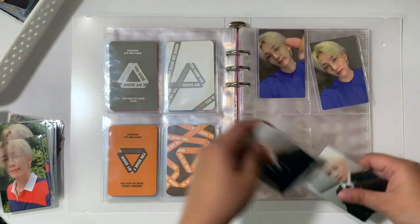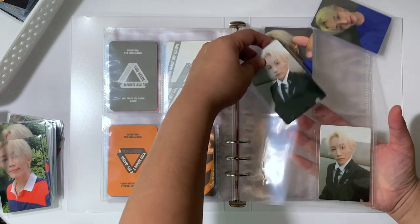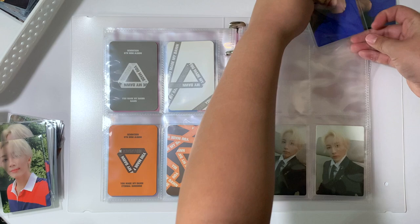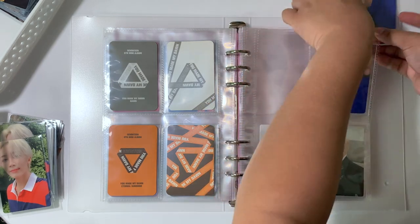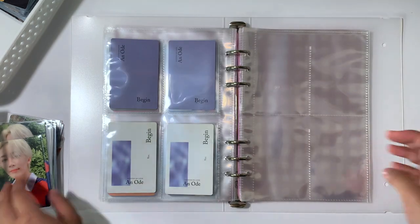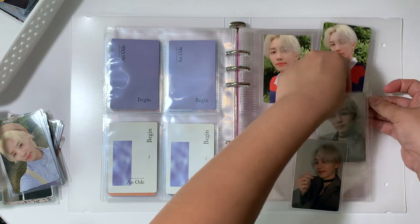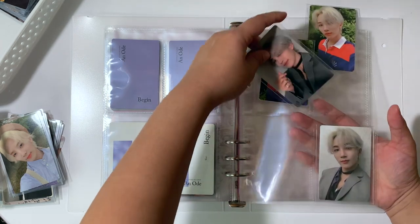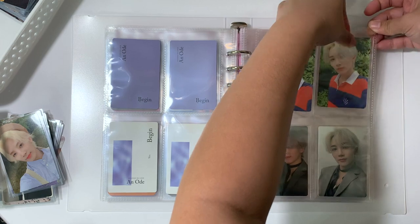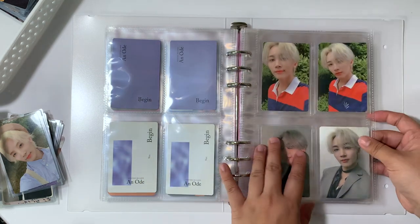Now we have An Ode, which is also the determining factor as to why I decided to switch to this binder. I like that the An Ode set of cards fits in here nicely because there are four cards per version. Here is one of my favorite photo card sets for SEVENTEEN — it's An Ode the Poet. I know a lot of people like An Ode Hope because of the beret pieces, but I think these are also top tier in terms of quality. I collected OT13 for this and I'm actually done.